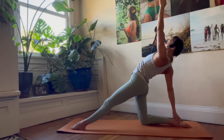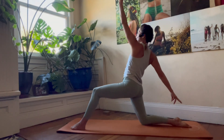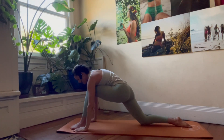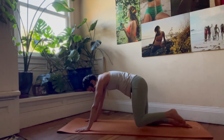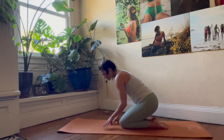Stay strong, keep breathing. Inhale and exhale — really recruit to pull up with power and strength. Swing those hands back, plant them, and step the left foot back. Come onto your knees, then sit back onto your heels into a kneeling position. Take a couple breaths.